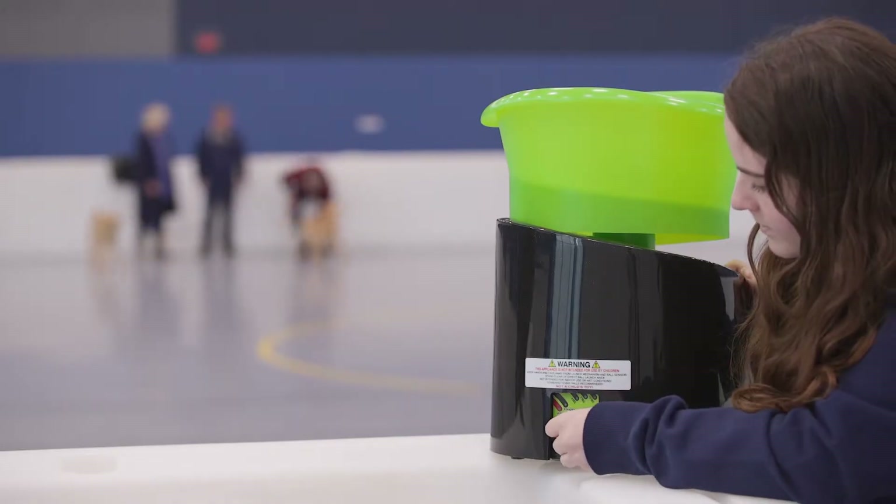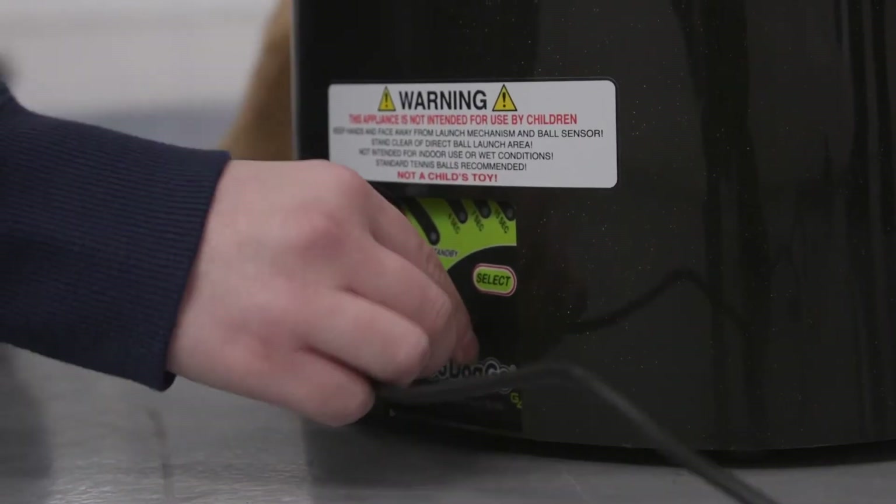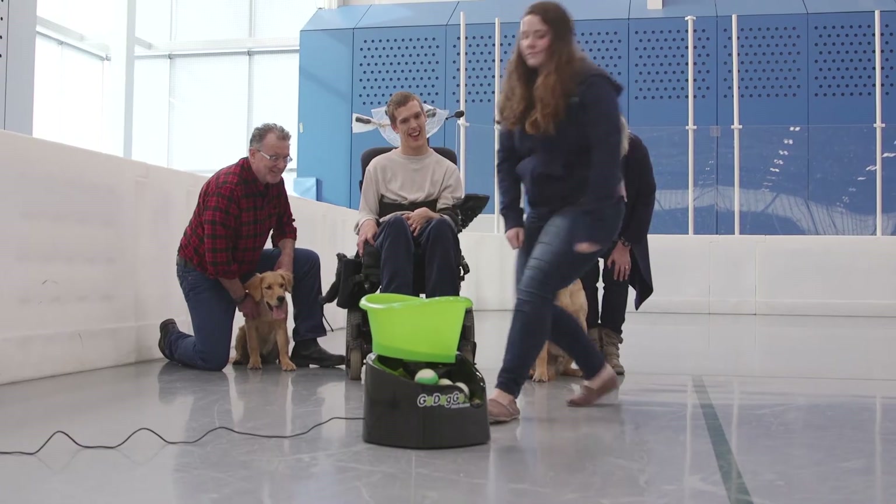The ball launcher can also be powered by using the included AC adapter. Remember, never plug the ball launcher into an electrical outlet while it already has batteries in it — it may short circuit the device. Finally, this is the power switch, located right next to the AC connector. Flip it to turn on the machine.